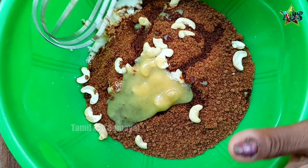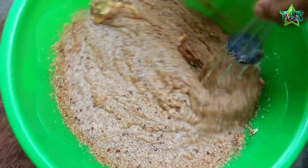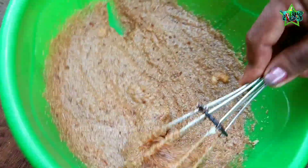We will mix the cake and mix it in a little bit. The first thing is to put the cake on top.